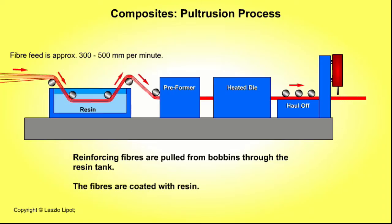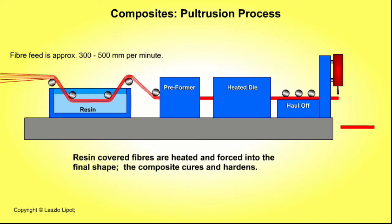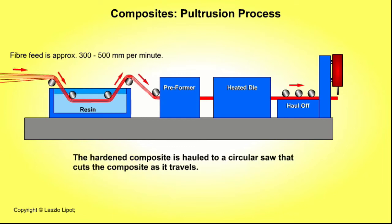Reinforcing fibres are pulled through a tank of resin which covers the fibres in resin, then through a preformer which forces the fibres roughly into shape, then through heated dies which force the resin-covered fibres into the final shape. The composite rod or tube then cures and hardens.